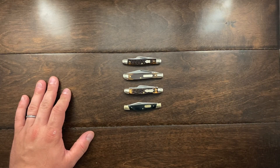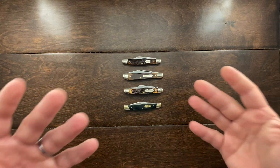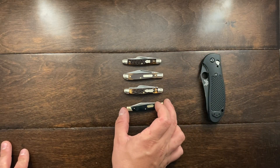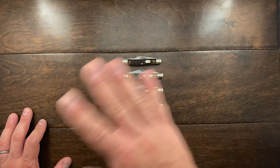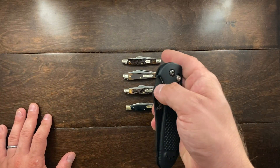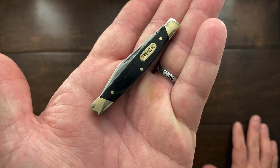Why specifically am I carrying these smaller knives? Well, at work we've had a flux in what we've been doing — opening things and what I've needed a knife for. I haven't really found the need to carry a larger knife or a Victorinox. I haven't needed to repair or mend anything, and I don't want to carry as much bulk, so these smaller knives have been fitting the bill.